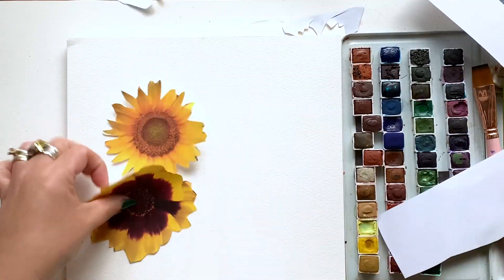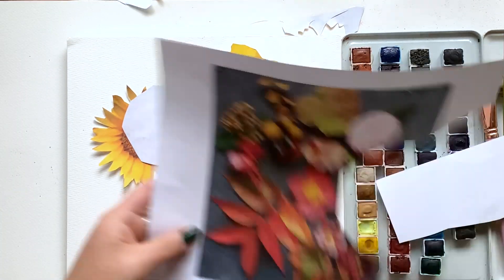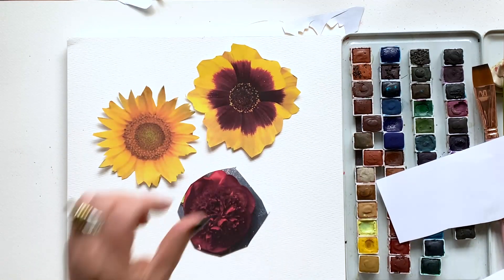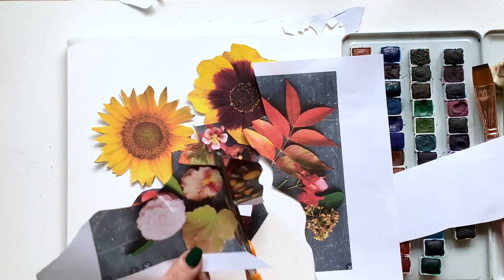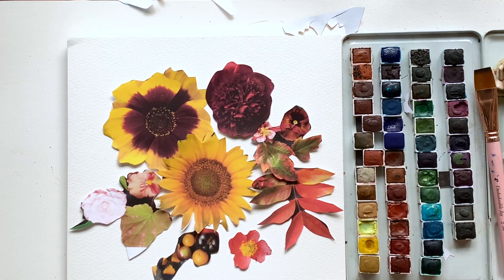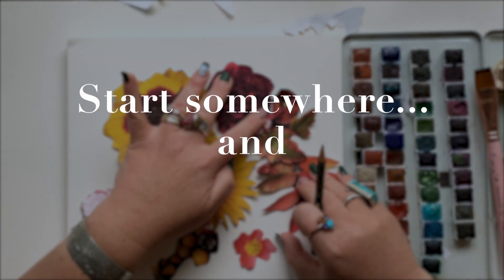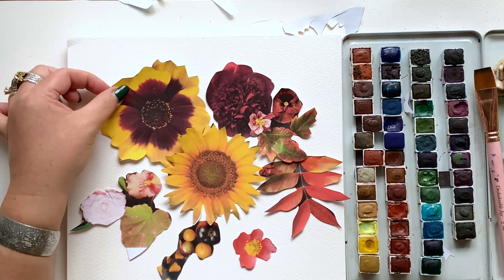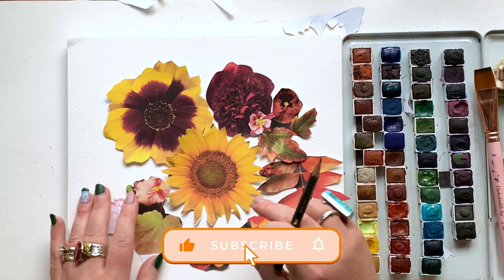I know what you're thinking: Christy, what in the world — is this a craft project? Stick with me. We are going to be painting so soon. Basically we're going to cut these out, trace them onto the watercolor paper, and then get right to painting. I have about 15 different flowers, leaves, and berries here, and now I'm going to build out a loose composition. I'm not going to plan too much from the beginning — I'm just going to start somewhere and build out from there. Don't get stuck here. Give this video a like and let's keep going.